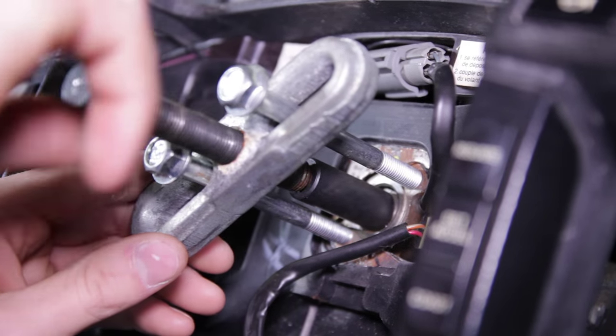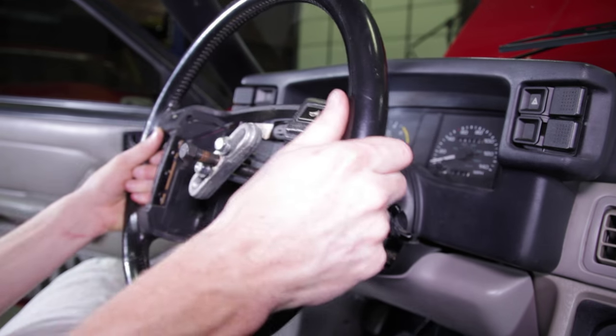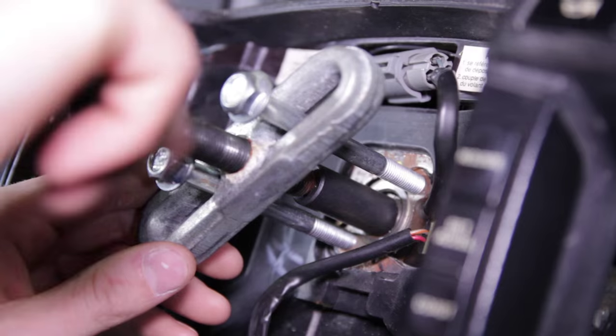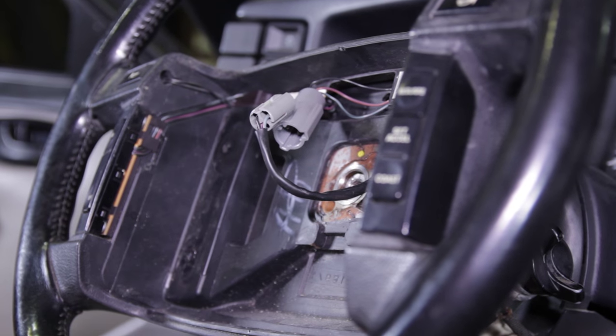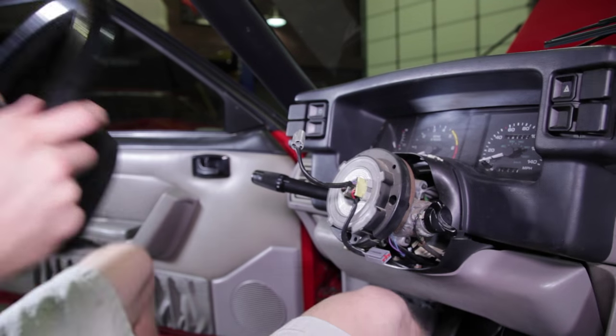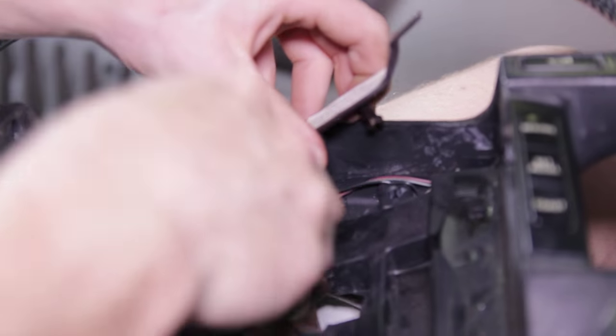Unscrew the middle bolt enough to slide the spacer in between the steering shaft and middle bolt. Now rotate the middle bolt clockwise with a socket and socket wrench until the steering wheel can be removed with a slight tug. Disassemble the steering wheel puller tool before removing the wheel. Disconnect the horn and cruise control harnesses, then remove the old steering wheel from the steering shaft.